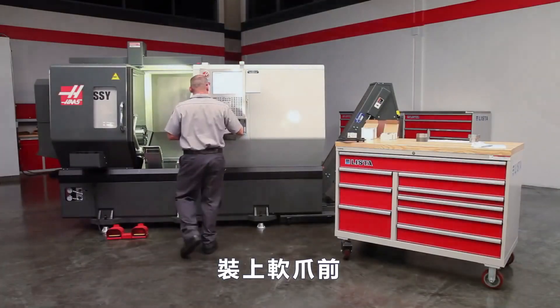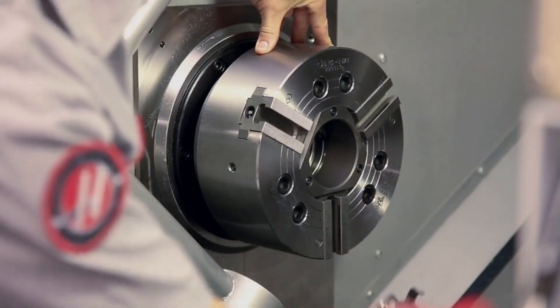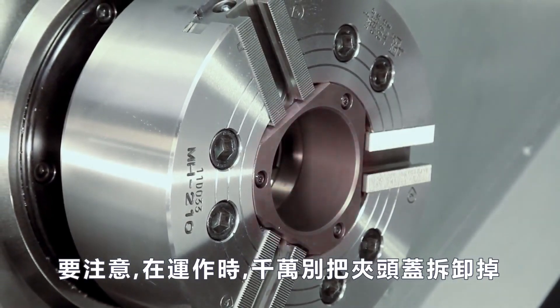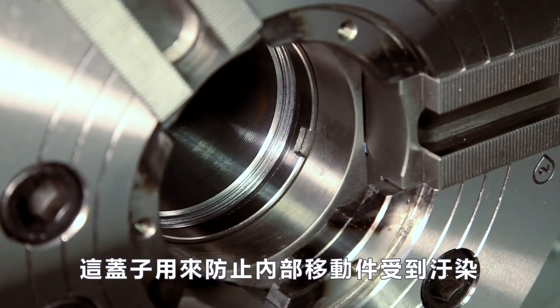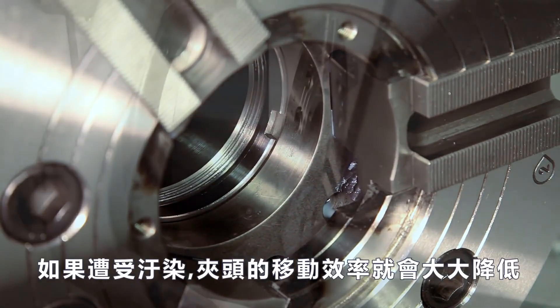Before we mount the jaws, it's a good idea to clean the serrated faces of the soft jaws, master jaws, and the T-slots as well. While working at the chuck face, it is worth noting that you should never operate the chuck with the cover plate removed in an attempt to gain additional part clearance. This cover protects the internal moving parts from contamination. If contamination occurs, chuck life can be significantly reduced.